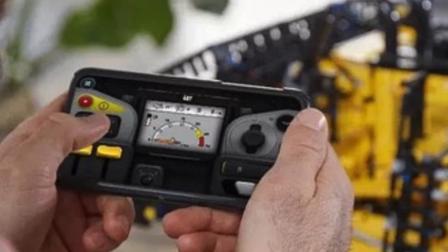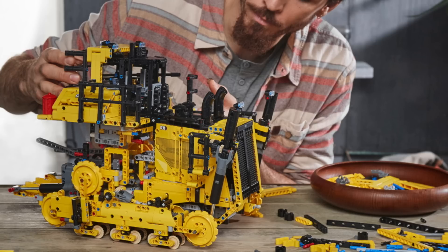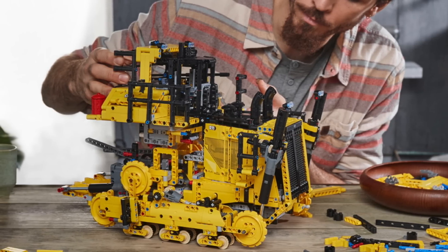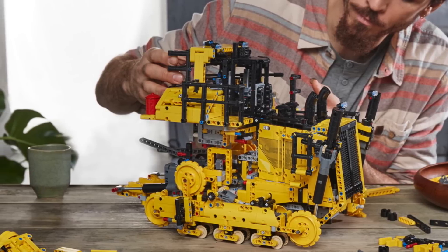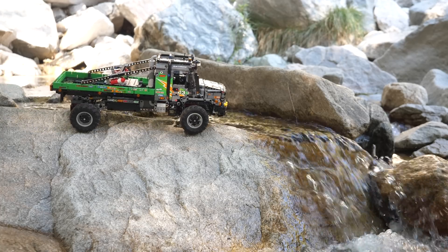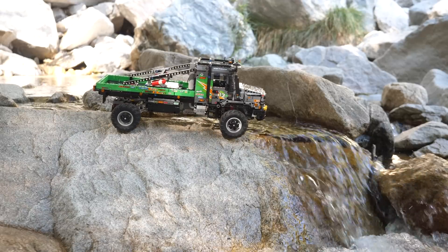What really concerns me is that $450 price tag. My biggest hope right now is that LEGO will reduce the price to $350, so that the set actually feels worth it. Will the bulldozer simply be another Z-Tros — a set with many revolutionary functions, but insanely overpriced and not being appreciated by the overall community?